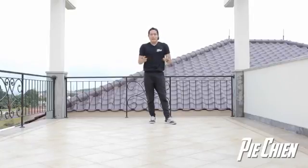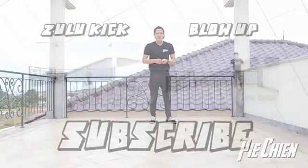Handstand bicycle kick. Subscribe, like this video, give it a thumbs up, and I will see you guys next time.